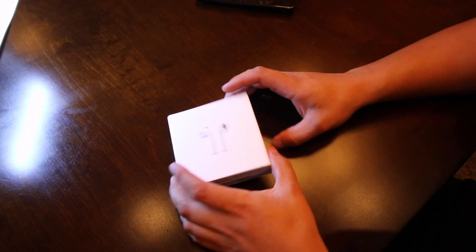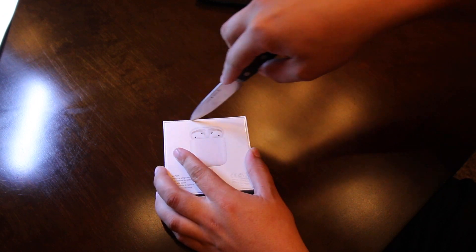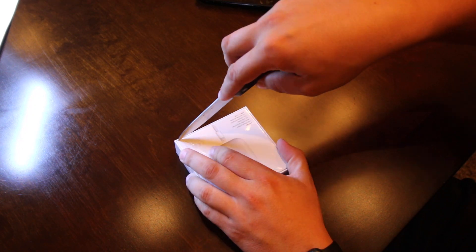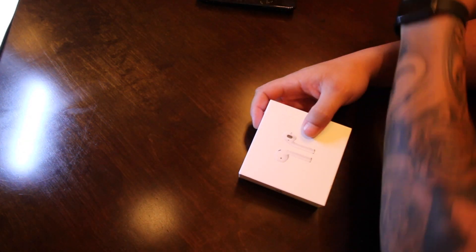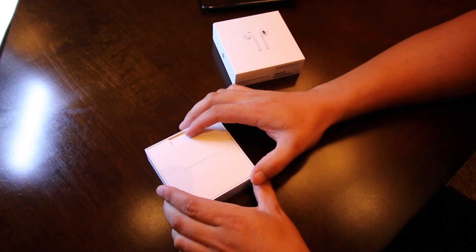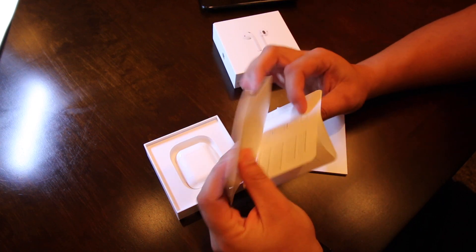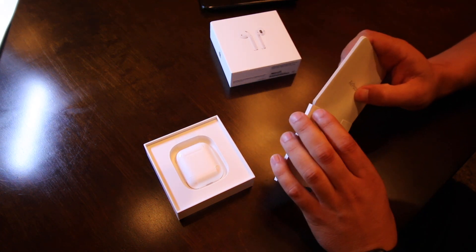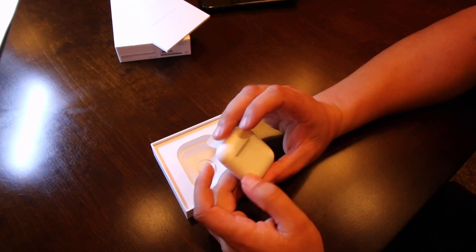All right, so here's the box. Apple's always clean with their packaging. It says designed by Apple in California. Wow, it's really small — I've never even seen these things. Just the normal paperwork that all this stuff comes with, no stickers in the back.